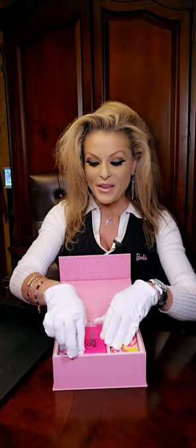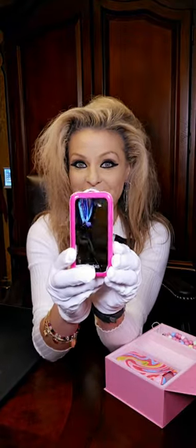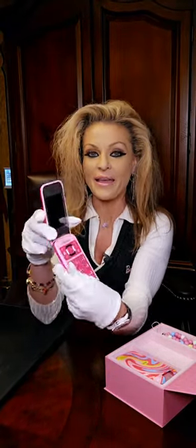Right here, you get your phone, and on one side of the phone it's got a mirror. On the other side, it says Barbie. And it's pink.